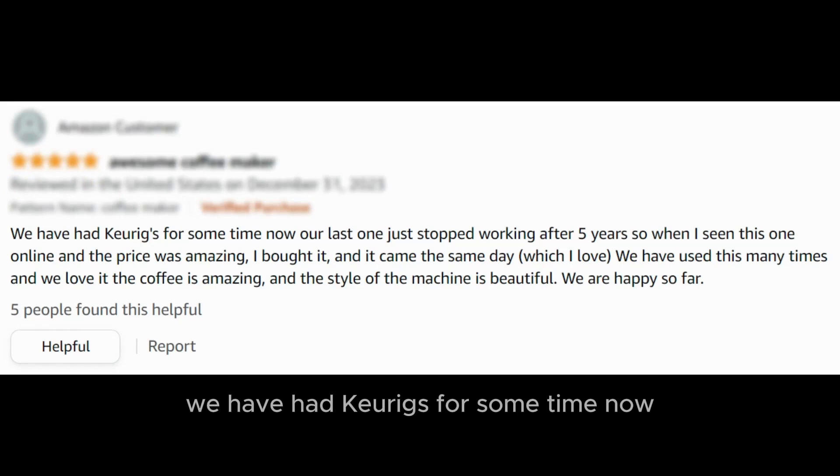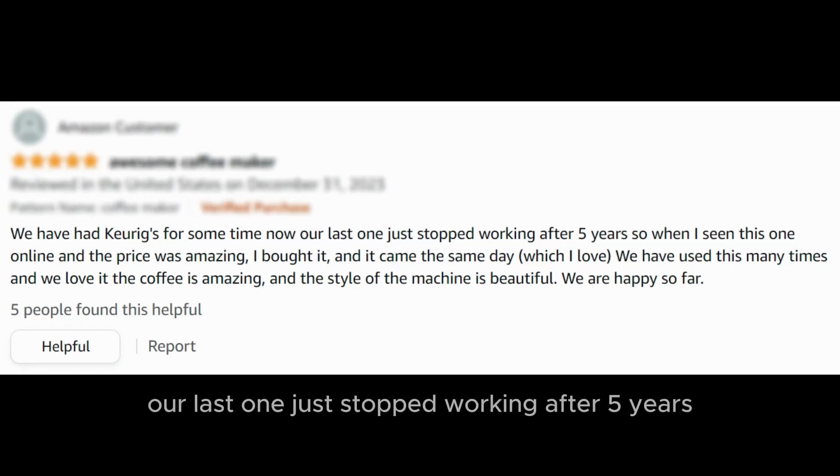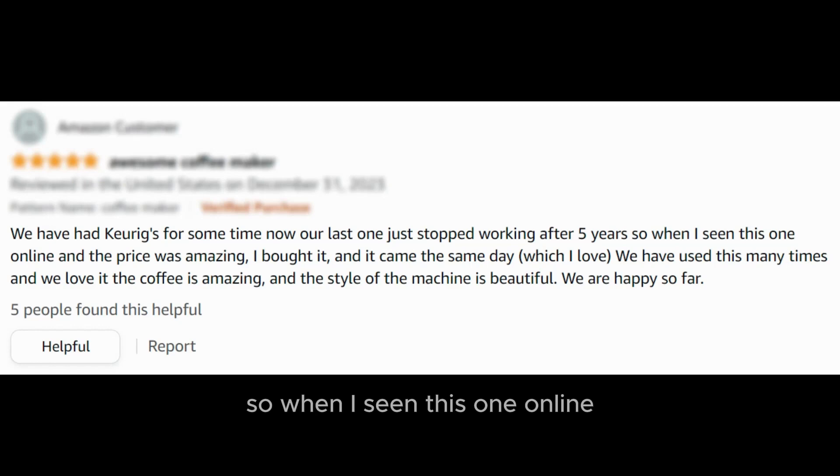We have had Keurigs for some time now. Our last one just stopped working after 5 years, so when I saw this one online and the price was amazing, I bought it. And it came the same day, which I love. We have used this many times and we love it. The coffee is amazing and the style of the machine is beautiful. We are happy so far.